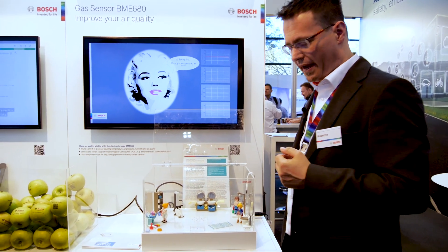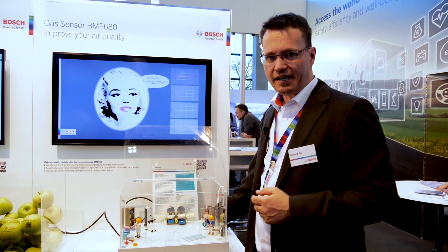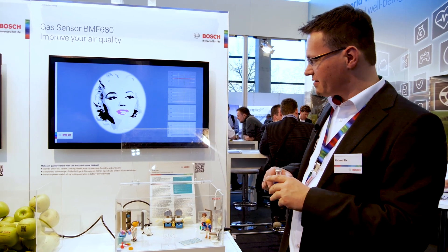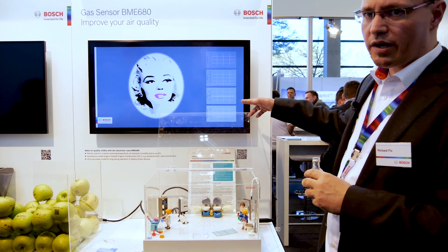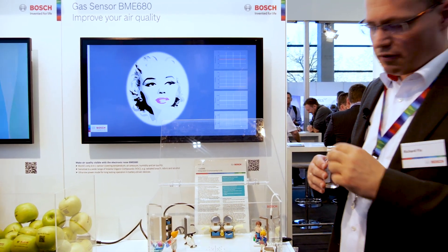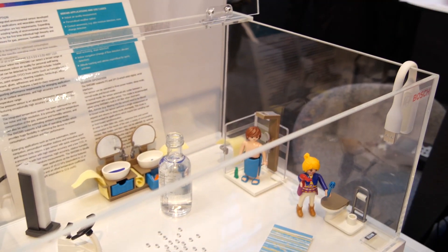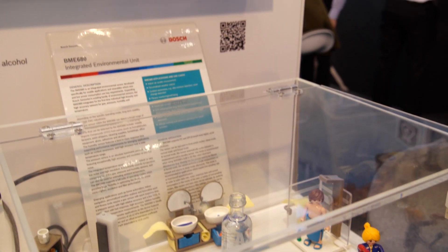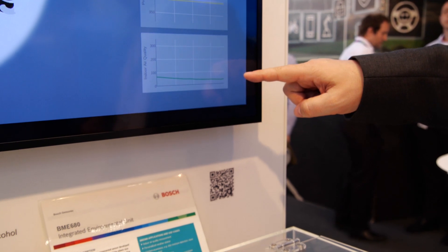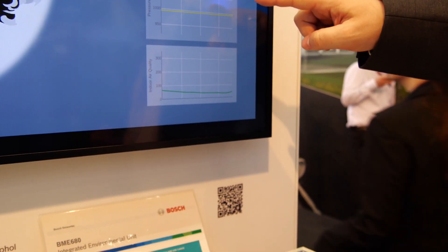You also have some other sources for bad air. Inside this box, the air quality is measured by the BME 680, and you can see the signals here on the screen: temperature, humidity, pressure, and air quality. Now I put something in the box which smells, which outgases VOCs. I put it inside the box and close the box, and now the air is drawn by the ventilation to the sensor. The sensor indicates the changes of the air quality.